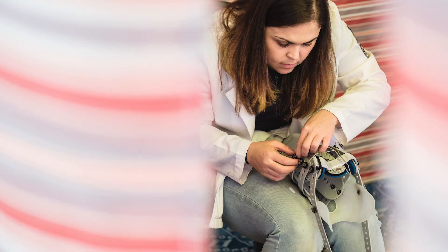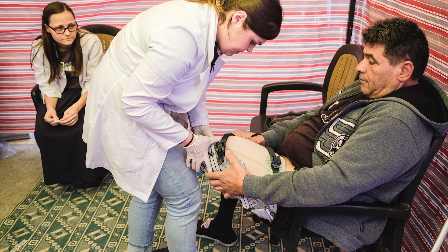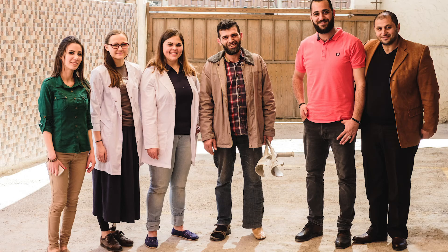I was invited by an organization in Latvia to come with them on a trip to Jordan, and my role would be fitting prosthetics. I had never been there, and they had never taken a trip of this type. We went with really no expectations, didn't know what equipment we would have. But I took two socketless sockets based on some measurements I got prior, and had great results. We were able to make all adjustments on site without having to pull new plastic or make new plaster.